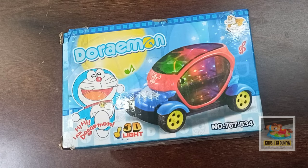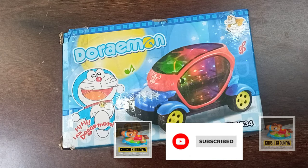Hi friends, welcome to my channel. Today I have brought for you a Doraemon 3D light car. Before we start this video, please like and subscribe to my channel.